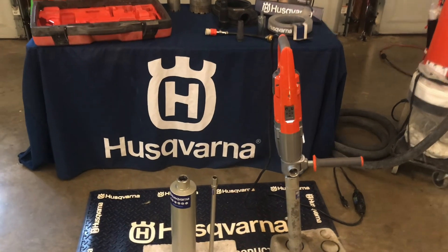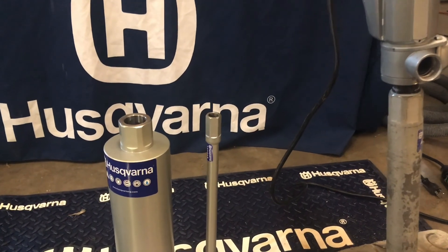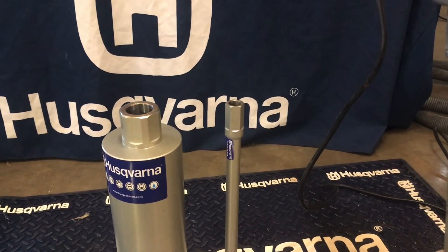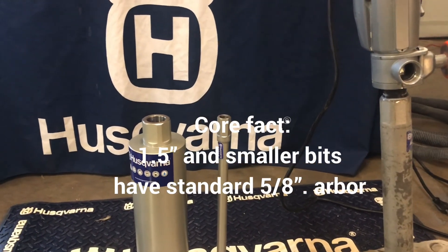When setting up for a core drill drop, you want to make sure that the core bit and core drill are compatible. Our DM-220 allows for a 1¼ inch or 5/8 inch arbor. Here you see both for comparison. Remember, when drilling 1½ inches or less, 5/8 is a standard arbor size.